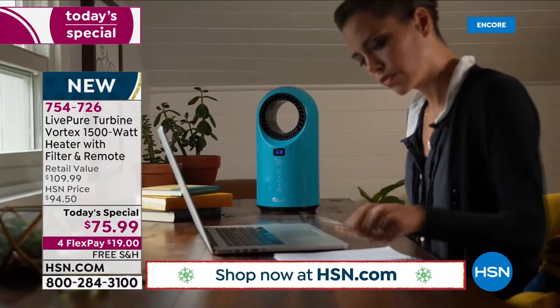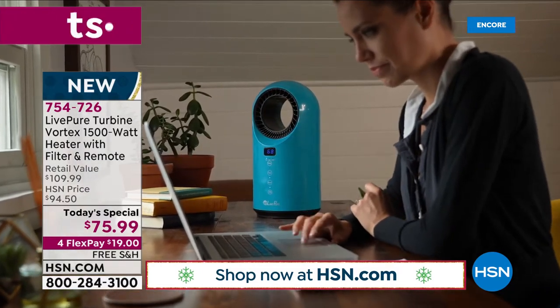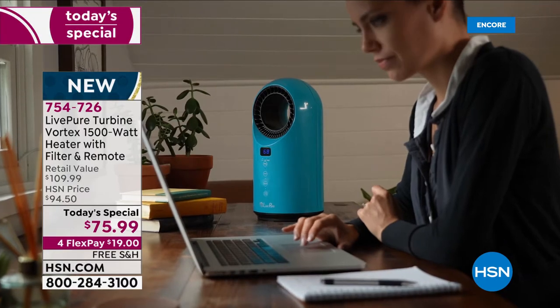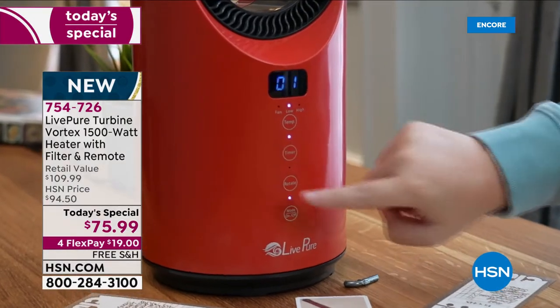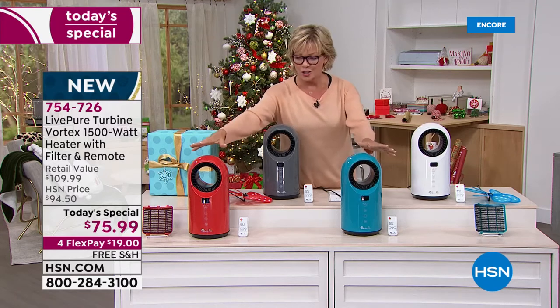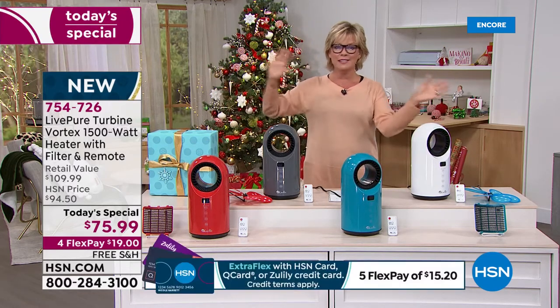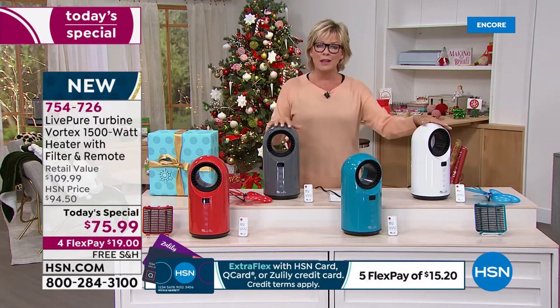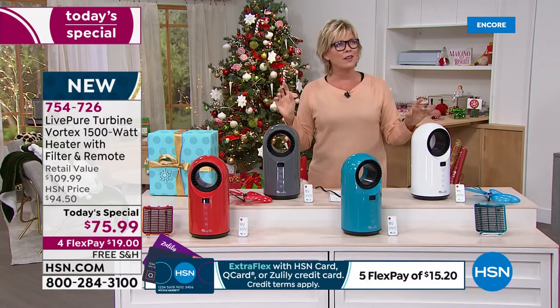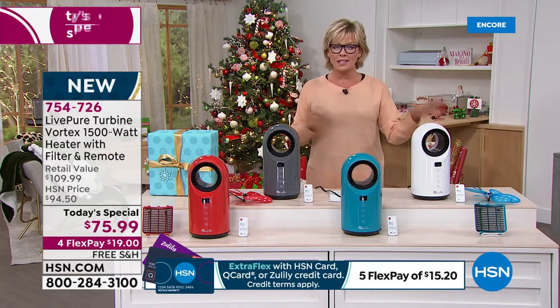The beautiful teal is very popular. Graphite is the number one most popular. Teal and red are more limited choices, and these two bright, beautiful colors are HSN exclusive choices — nowhere in the country can you find them, not even later in the market. The graphite — which I keep calling charcoal — is called graphite if you're using Express, and white are the classics.